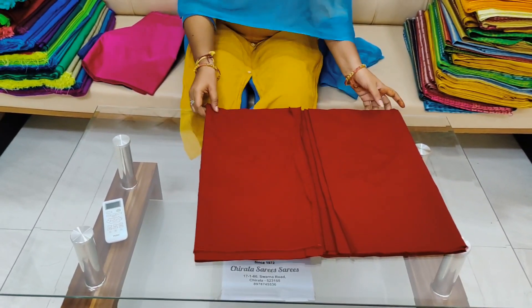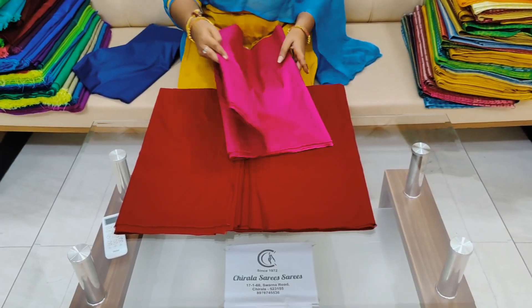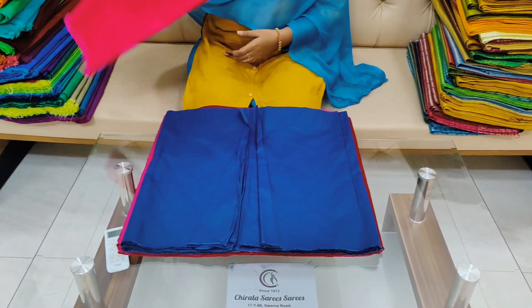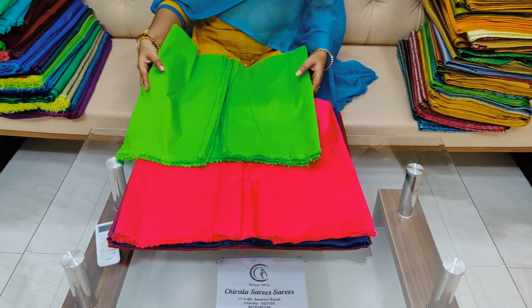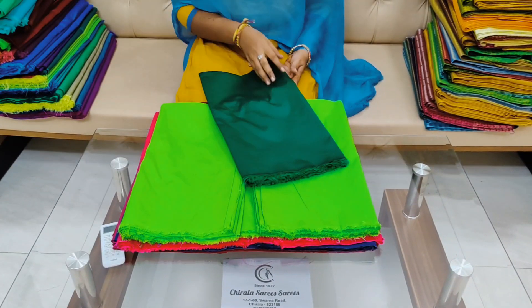We also have shipping available. We have a lot of colors — including a clear color. We don't have black. We have a lot of color options and you don't have to change the color.